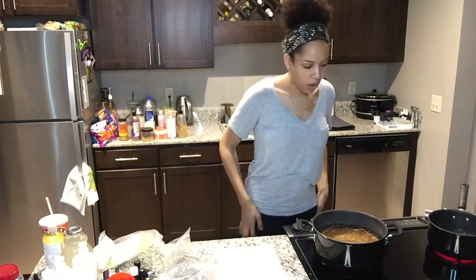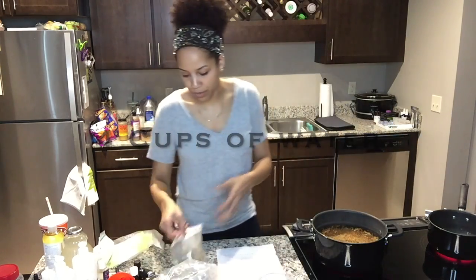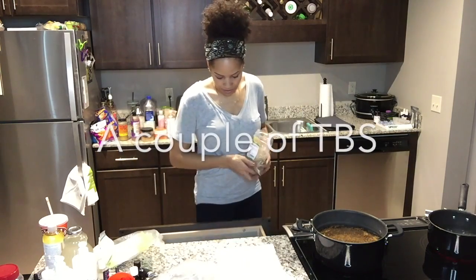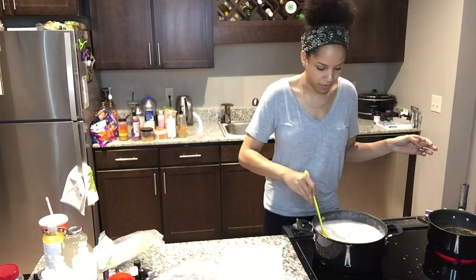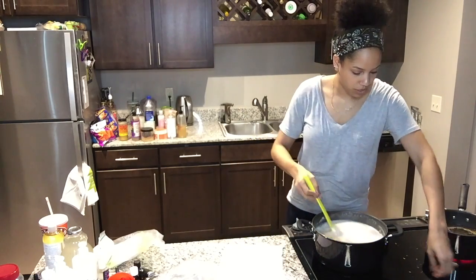I have some water boiling and I'm going to put my marshmallow root in there — just take a big pinch. Keep an eye on it because this stuff will bubble over. You can see it getting all white and foamy — it will bubble over and make a mess on your stove.